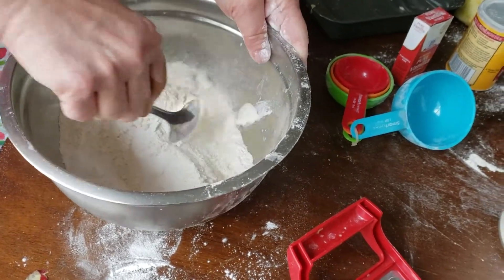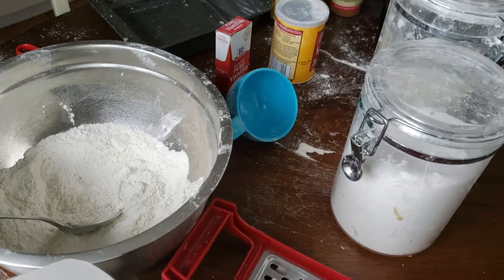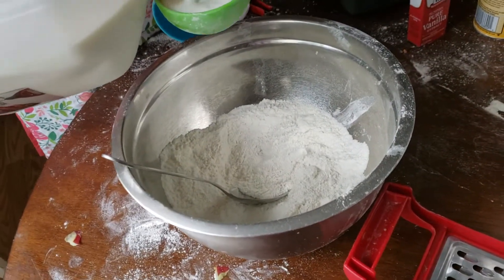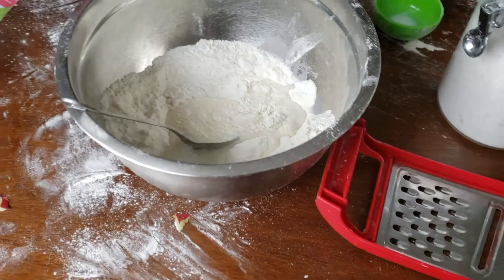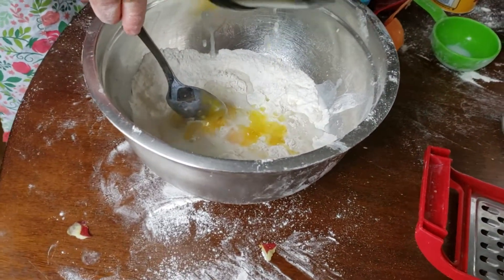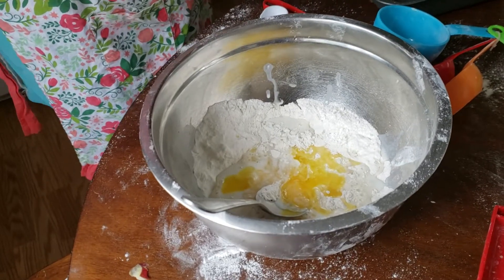We're going to mix this together before we start the next ingredients. I'm now going to add in one half cup of whole milk — it's got to be whole milk. We're also adding in one egg and three tablespoons of unsalted butter. Always use unsalted when you make any kind of cake. Now we're going to mix this together, and I'm also adding in a teaspoon of vanilla.